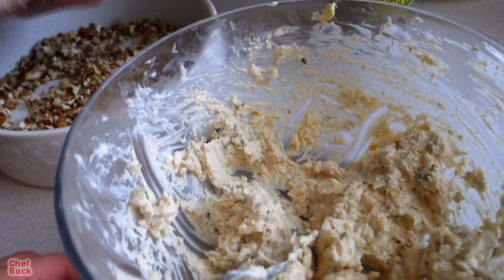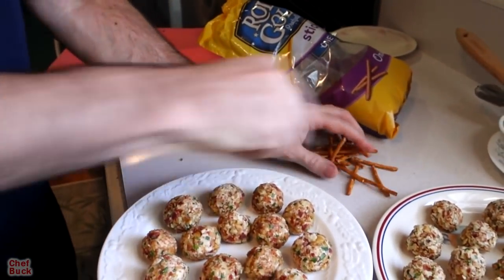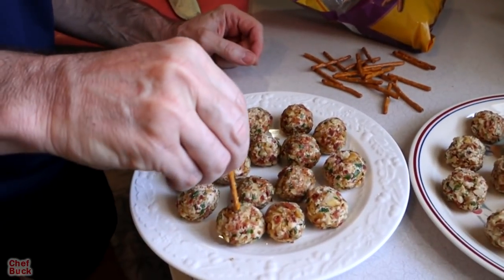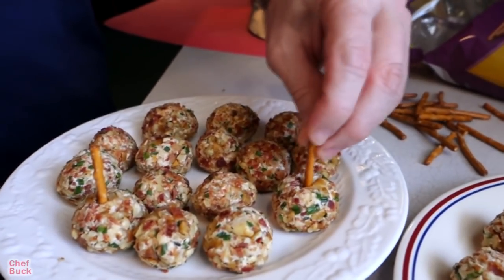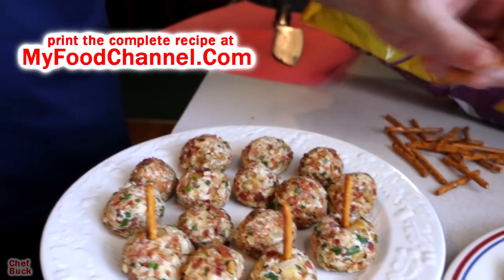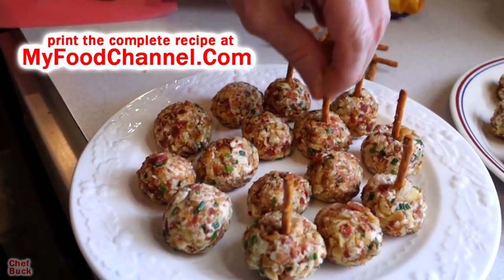Ideally, once you make these, you want them to sit in the fridge for a bit and firm up and let the flavors come together — you can eat them right away, but they'll taste better if they sit for a while. Now we're going to use some pretzel sticks. You just take them and shove them right down in there — these are basically going to be our little handles, like savory popsicles.